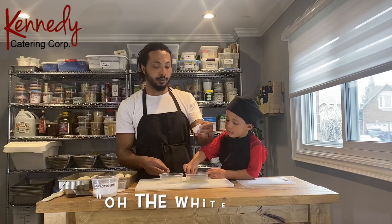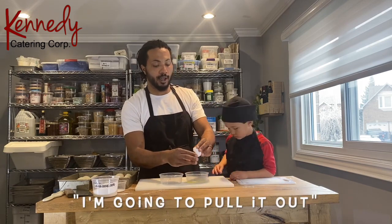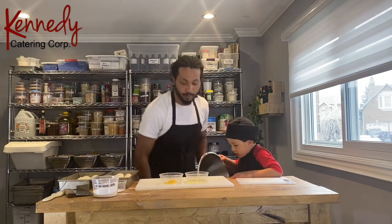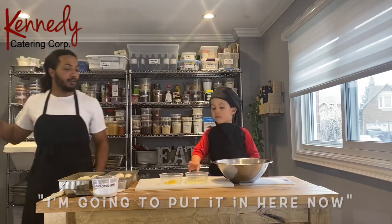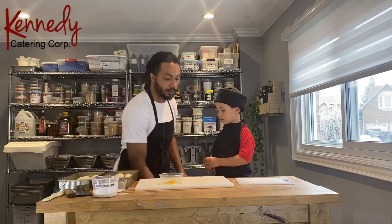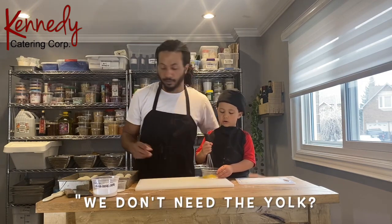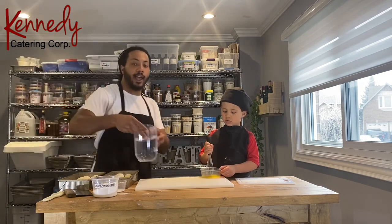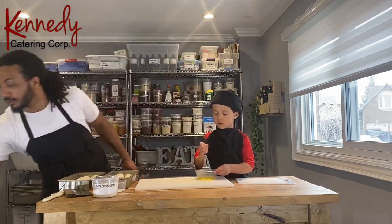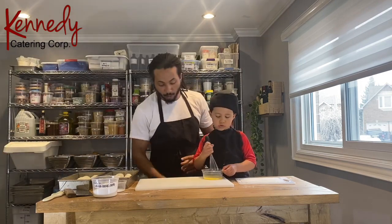Whoa — there's a little piece of shell. I don't need the shell — thank you though. Put it in the garbage. You want to mix the egg yolk? And mix, mix, mix. We need the yolk, and we're just going to add about half a teaspoon of water in here. And cover it with sugar? No, that's salt, buddy. So we're just going to mix up the egg yolk and the water.